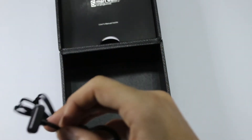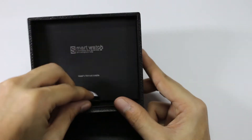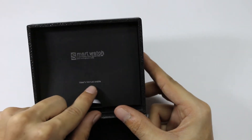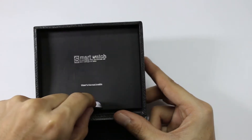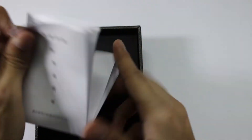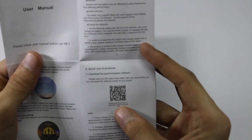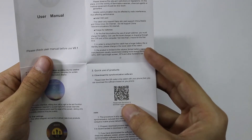Now let's see what other things are included. It says user's manual inside. Here is the user manual which is in Chinese language — let's see whether it is available in English. It is also available in the English language, and here is the QR code from which you can download the app.